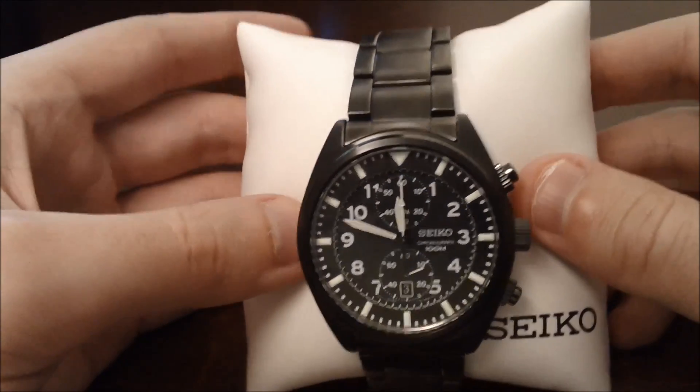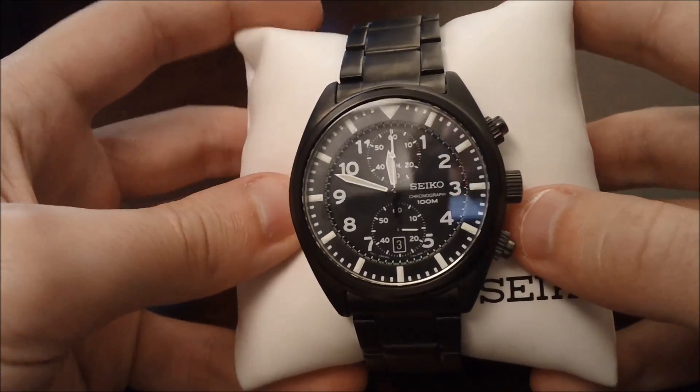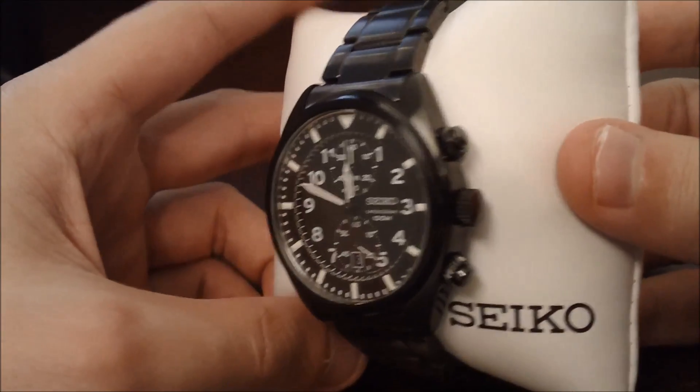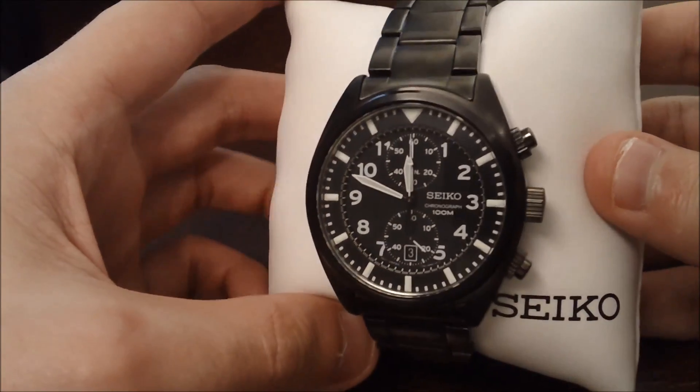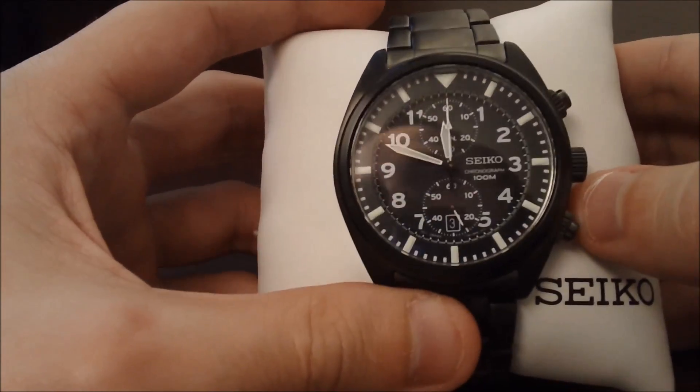This is going to be a bestwatchesunder.com review video of the Seiko SN N233 men's ion plated watch. In this video we're going to be taking a look at some of the good and bad things I found about this watch, so you can get an idea if it's something you want to own or not.